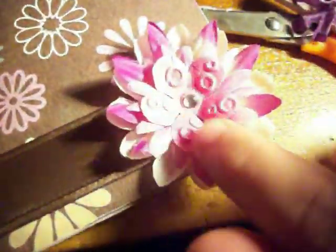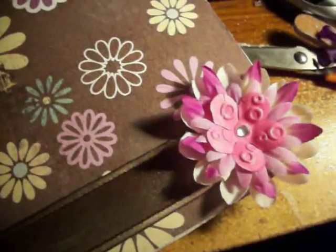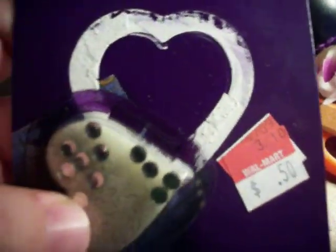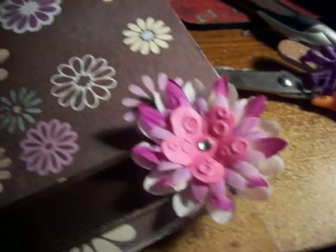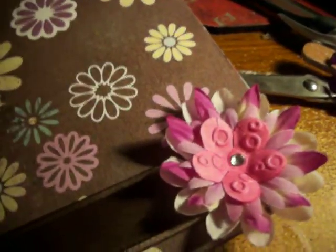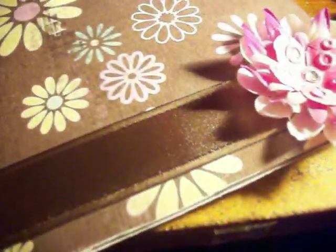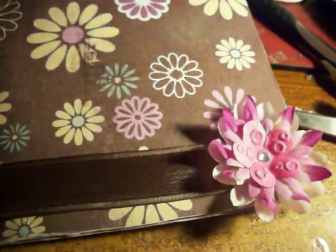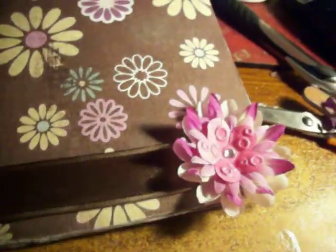I used an aqua Prima flower in here, and then in the center I used one of these iron-on crystals that I got at Walmart for 50 cents. I put it through my Xyron and sanded the edges. I also did the back.